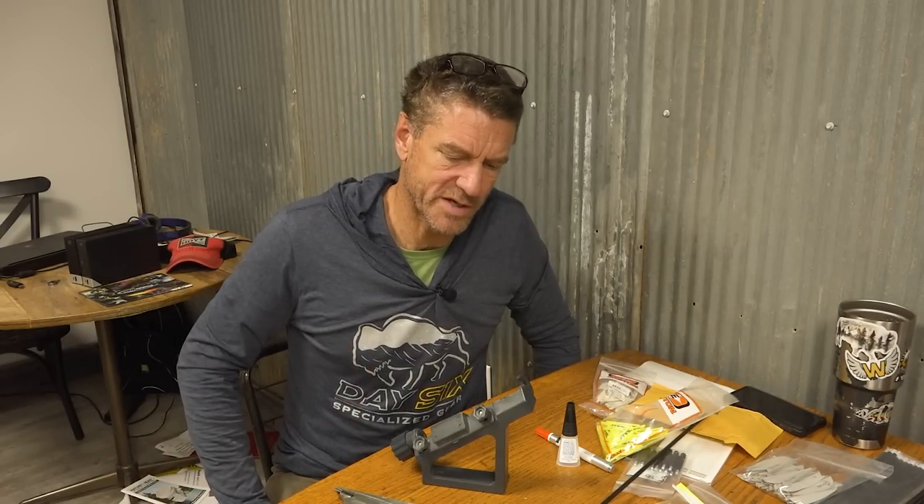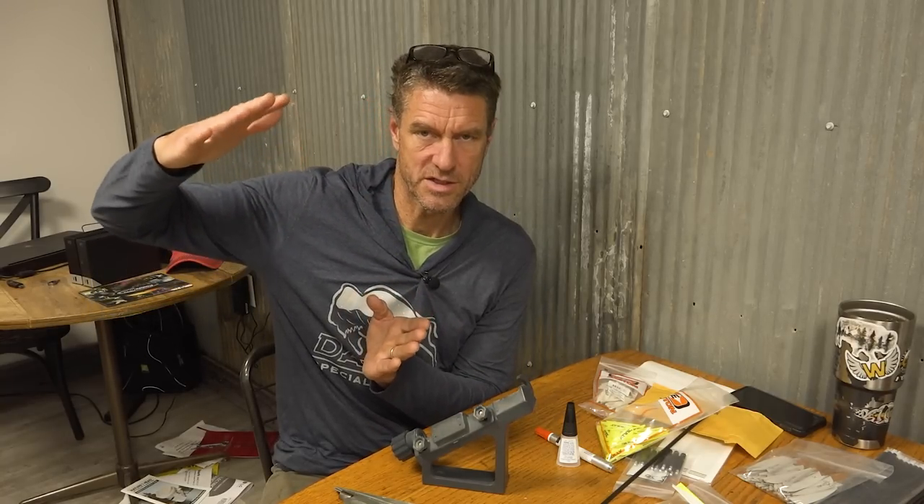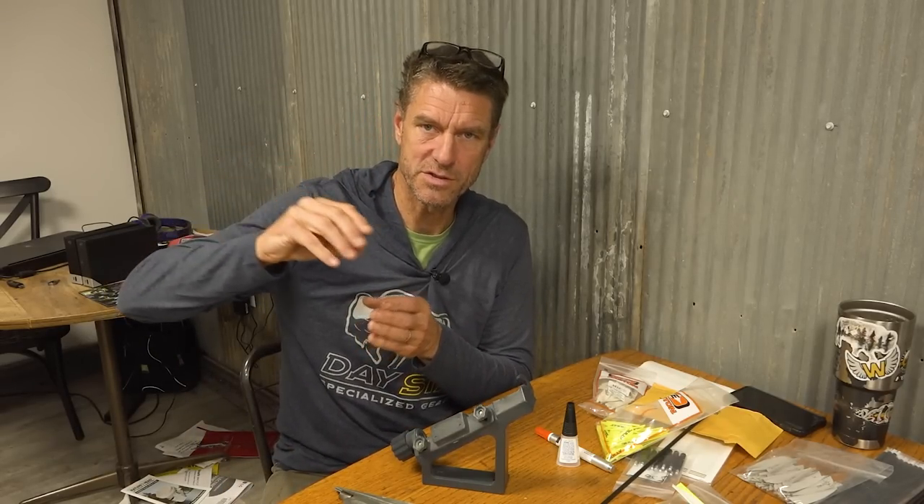For a finished whitetail hunting arrow I like somewhere around 5 to 6 grains per pound of maximum draw force. At 40 pounds, a 240–250 grain finished arrow would be pretty good. My guess is she'll be heavier than that, but as draw weight goes up it becomes easier to get back into that range.